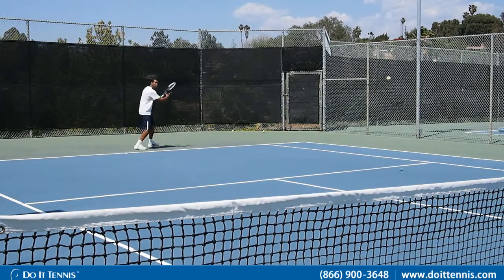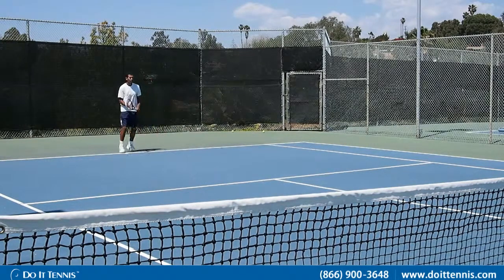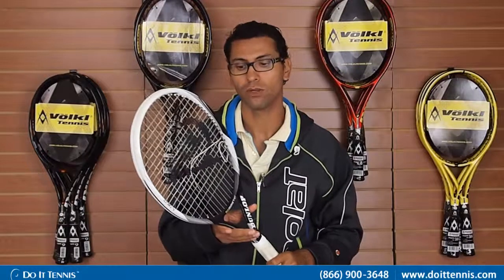After trying this Dunlop Biomimetic 6.0, I thought it was a very light racket, which brings higher maneuverability. Obviously, it had faster racket speed. It was quite stable at the baseline. Its light weight created a nice spin at the end of each shot.